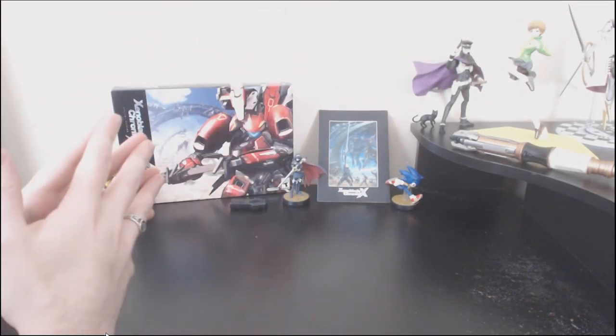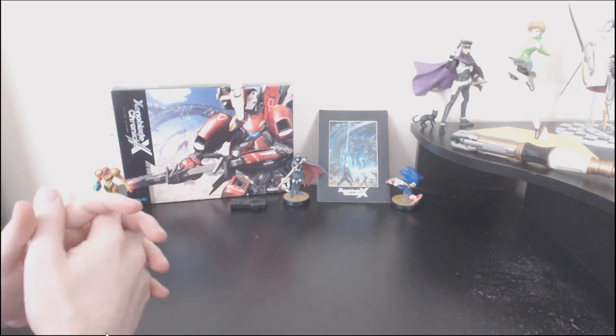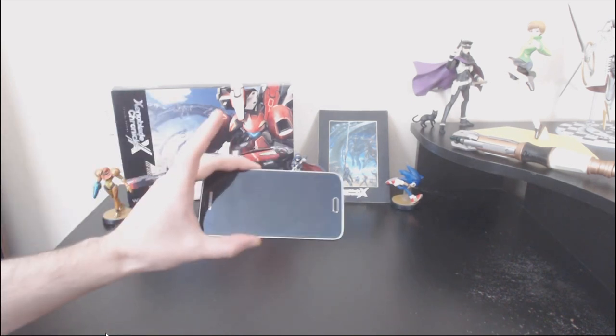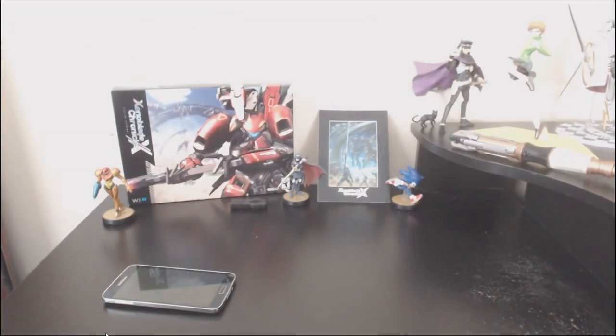My ladies and gentlemen of the Brain Scratch fandom, have you ever asked yourself, gee, I wonder what would happen if I took my mobile phone and strapped it to my face? Well, look no further, because I have the answer.